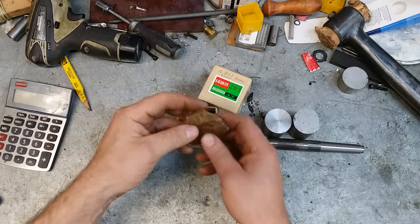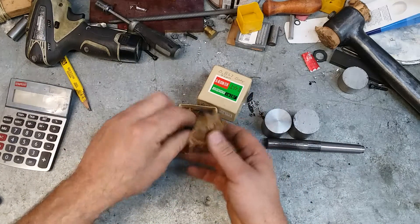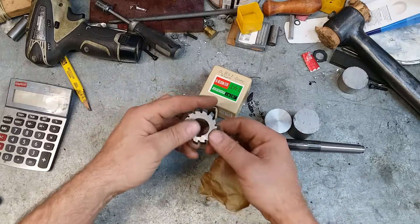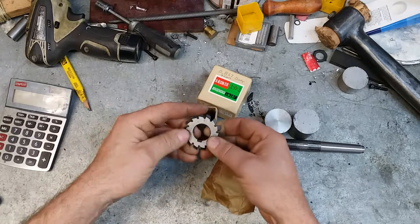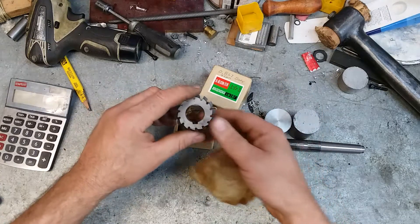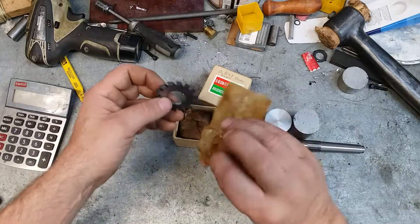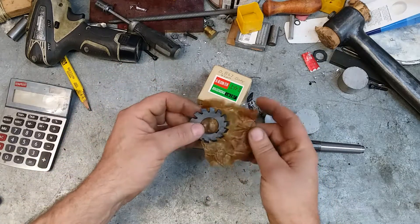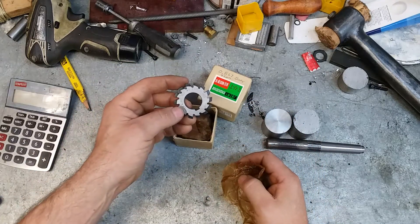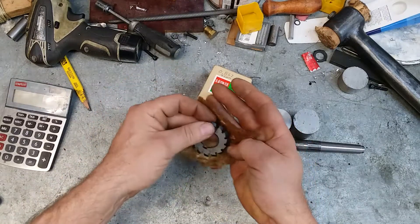These are module one. I actually did get the complete set. I bought them from a US reseller on eBay. I don't know if they opened up the box to check but I did get the complete set and they feel reasonably sharp. Got really nice grease paper on them. They're module one, 20-degree pressure angle gear cutters.